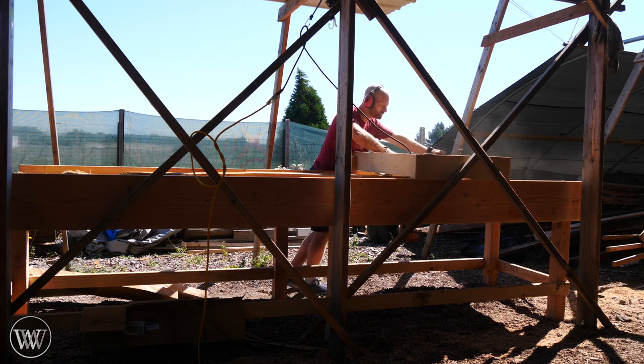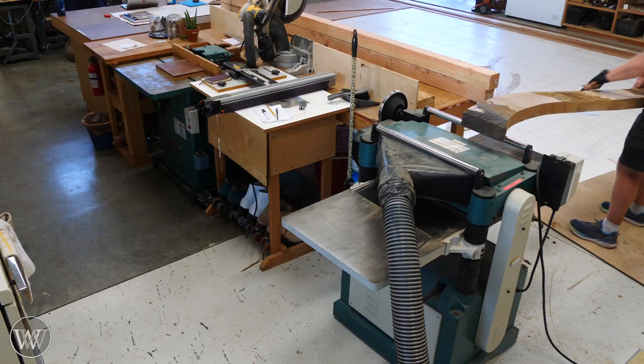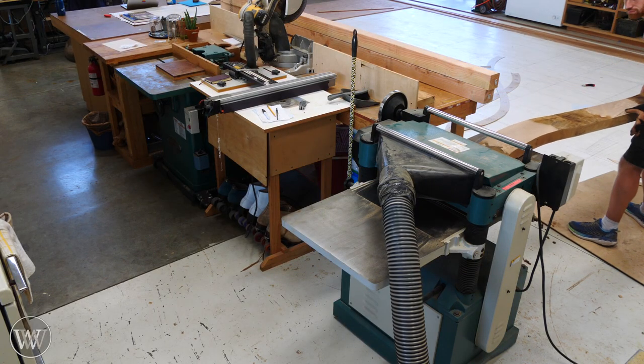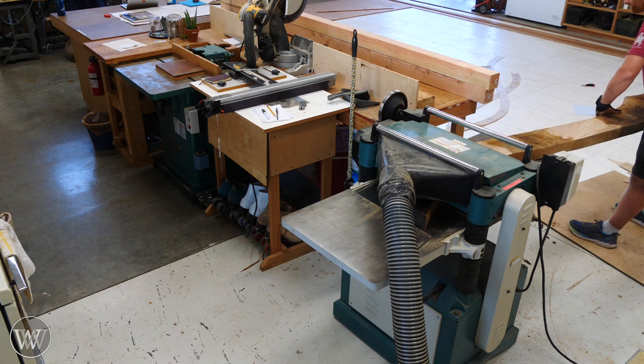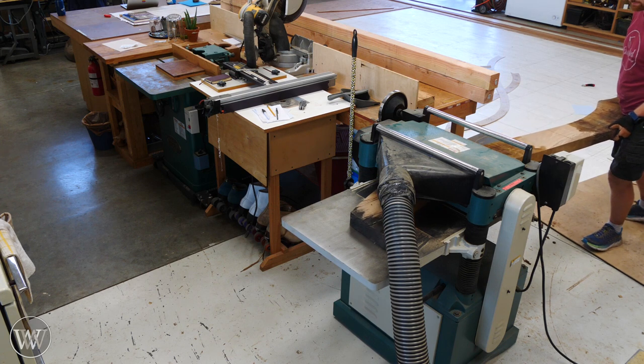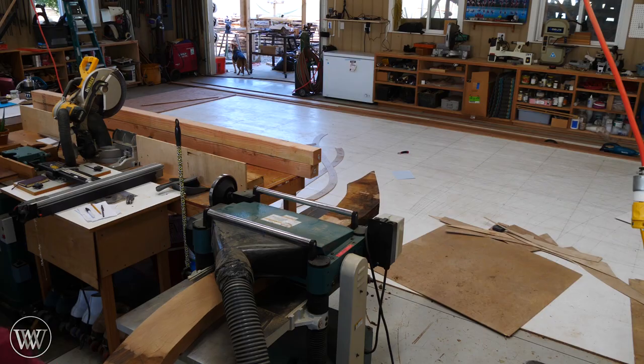Once we have one side completely flattened, we can take it inside and go to the thickness planer. I do like using a thickness planer — it is much much faster than using a hand tool, but a hand tool is more fun I guess. But I got to know this power planer fairly well.